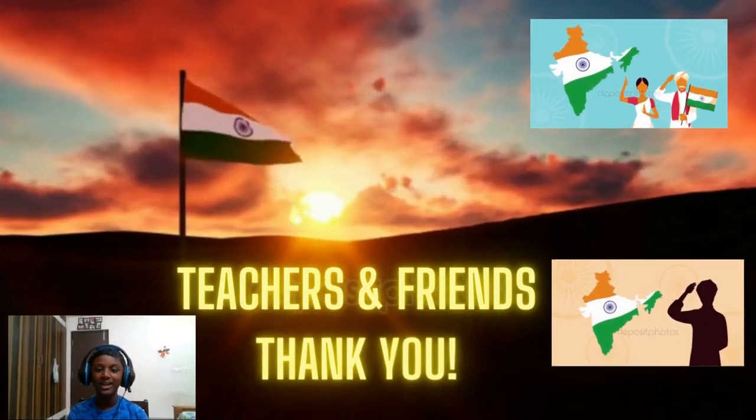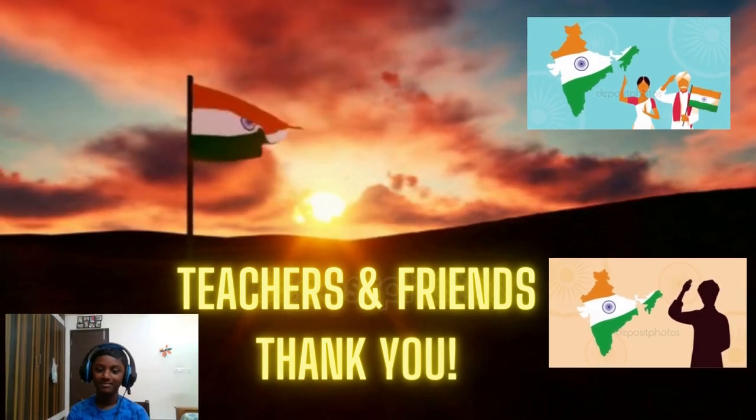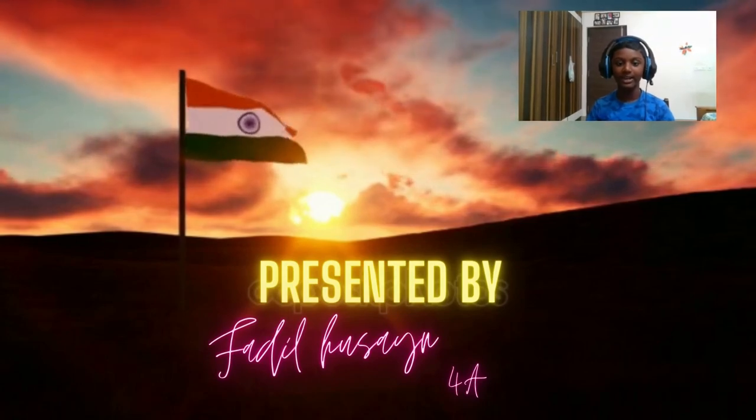Thank you, teachers and friends. Presented by Fathil Kursan for A grade.